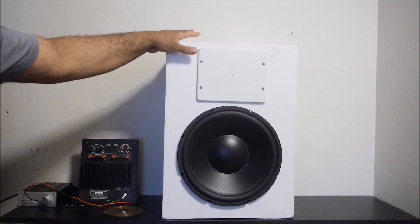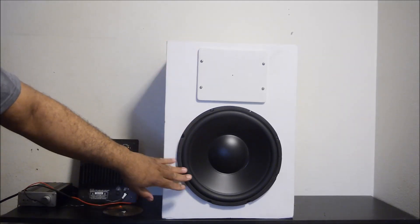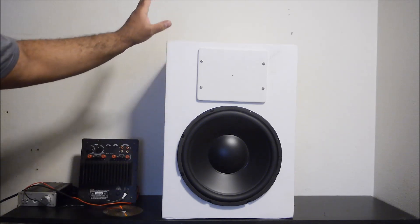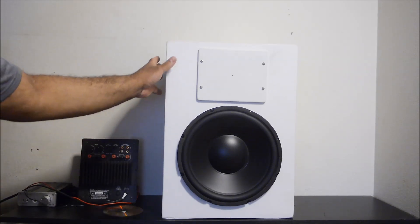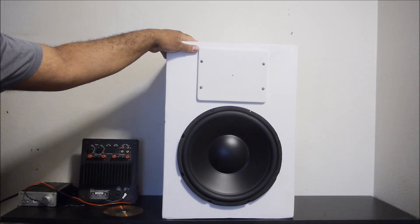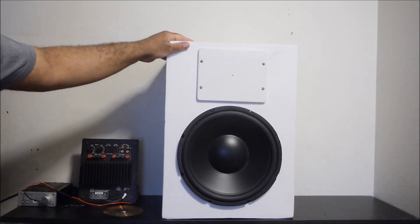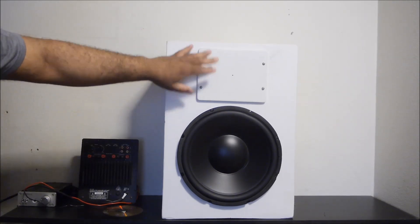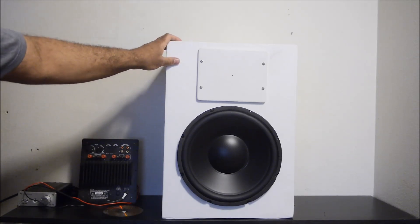For right now I'm going to use it as a sub to see how it sounds, and I may add a port if the bass doesn't reach the level I want. I know I went a bit long but I wanted to explain how this driver is going to perform in a cabinet like this. It's just scrap plywood — I would have preferred MDF but this is what I had. I hope you enjoyed this — leave your feedback in the comments if you want me to continue working on this or hear how it sounds as a woofer or subwoofer.